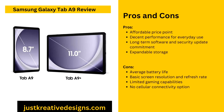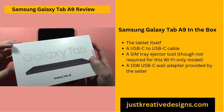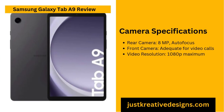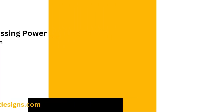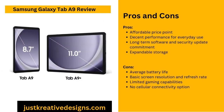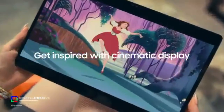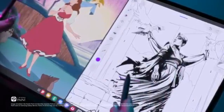The Samsung Galaxy Tab A9 offers multiple strengths: it is affordable, delivers decent performance for everyday use, and its long-term software support is a significant benefit for budget-conscious users. The tablet also features expandable storage, providing flexibility for users with growing storage needs. However, there are limitations to consider. The battery life is average and might not be sufficient for users needing extended usage without frequent charging. The screen resolution and refresh rate are basic, suitable for standard tasks but less impressive for users seeking higher visual quality. Gaming capabilities are limited, catering mainly to casual gaming. Additionally, the absence of cellular connectivity could be a disadvantage for those who require internet access on the go.